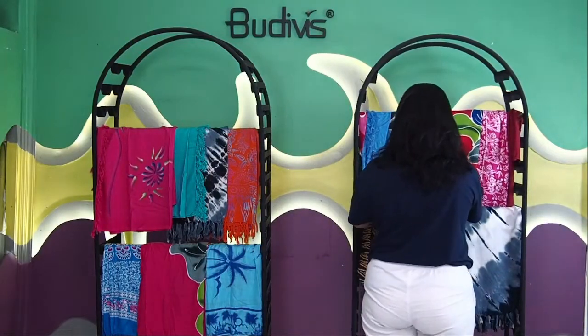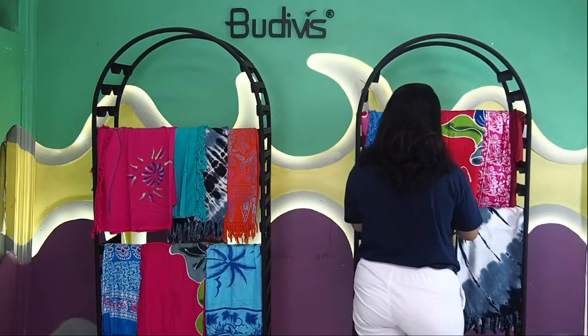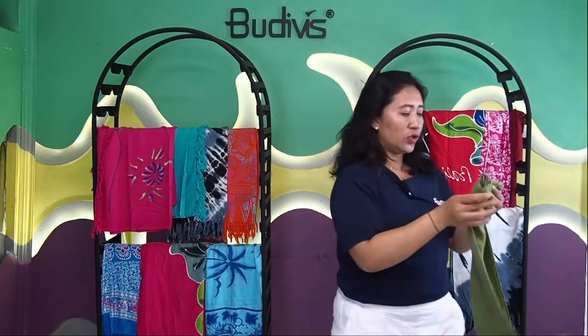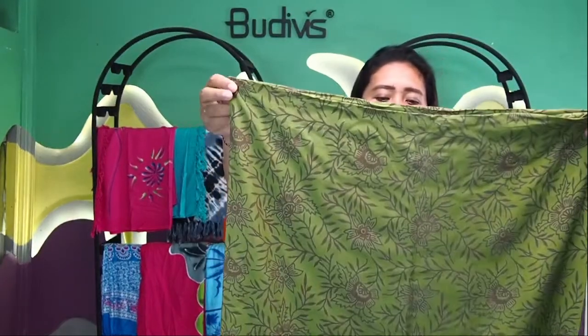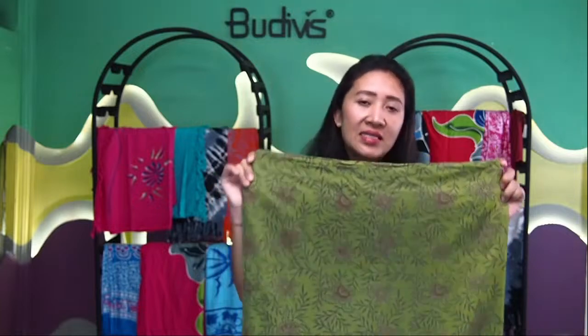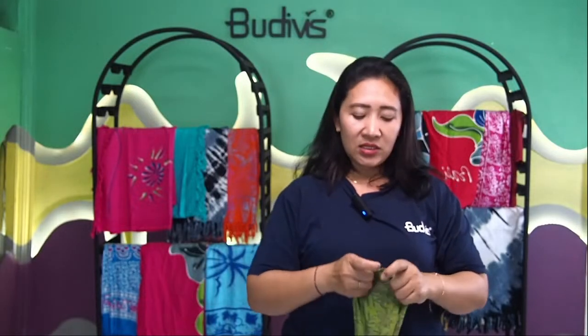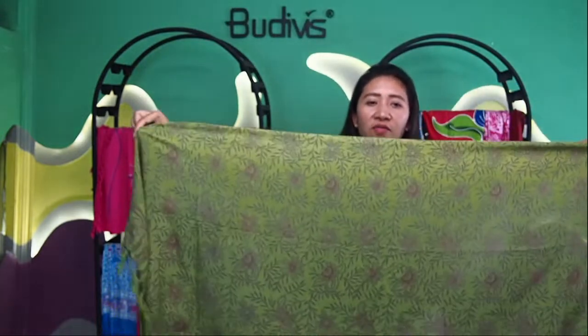Not only in black color — we also have something in green color like this. As you may see, it's a different kind of pattern. The design, once again, depends on your personality. If you would like to have this kind of pattern personalized using your own decorative motif, that's totally possible. And also, if you fancy having one particular background color that you wish, you can also have this one.